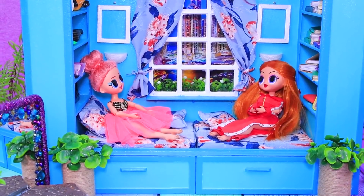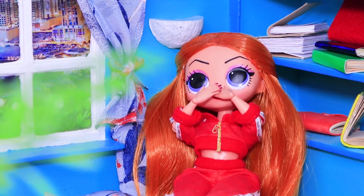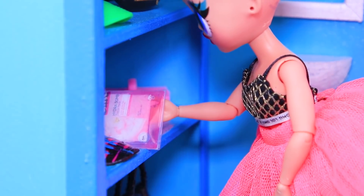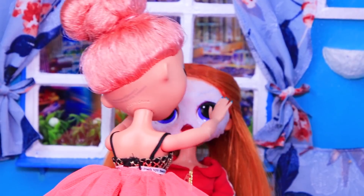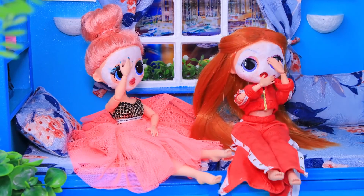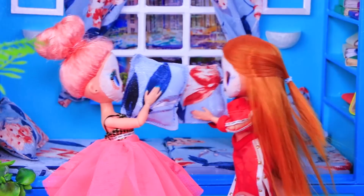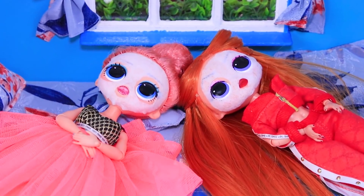Lola and Meg decided to have a beauty day at home! "Let's do face masks!" "That's an amazing idea! Where are they?" "Look — you go first!" Lola put a mask on Meg's face and then put on a mask herself. "Let's take a selfie!" Pillow fight! "I love our sleepovers!"